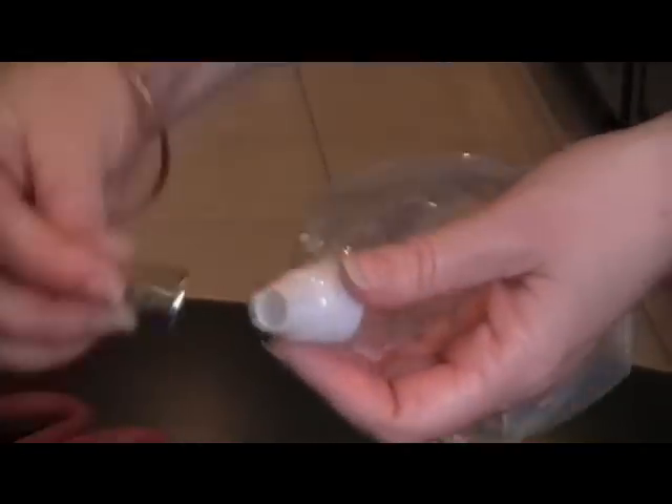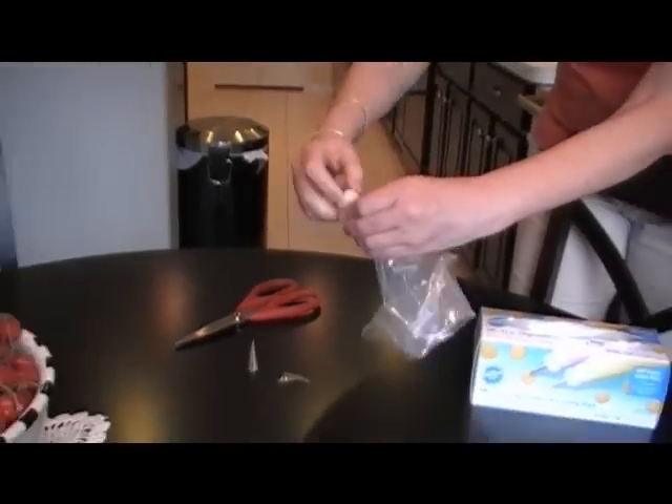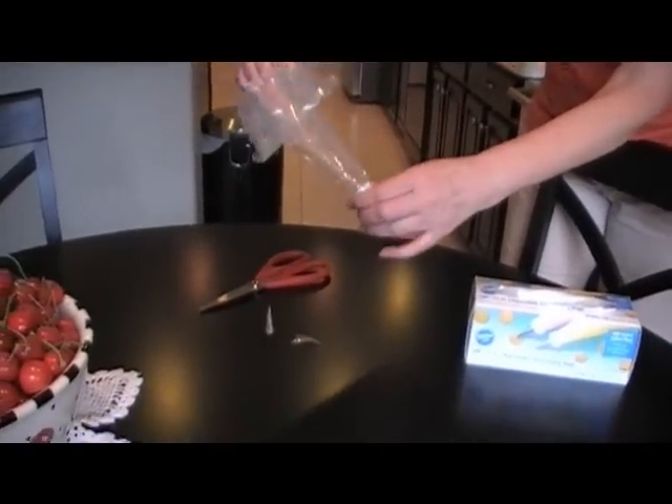This keeps you from having to change piping bags entirely. I'm going to put my number three tip on, screw that back on there, and I'm all set with a different tip using my same icing.